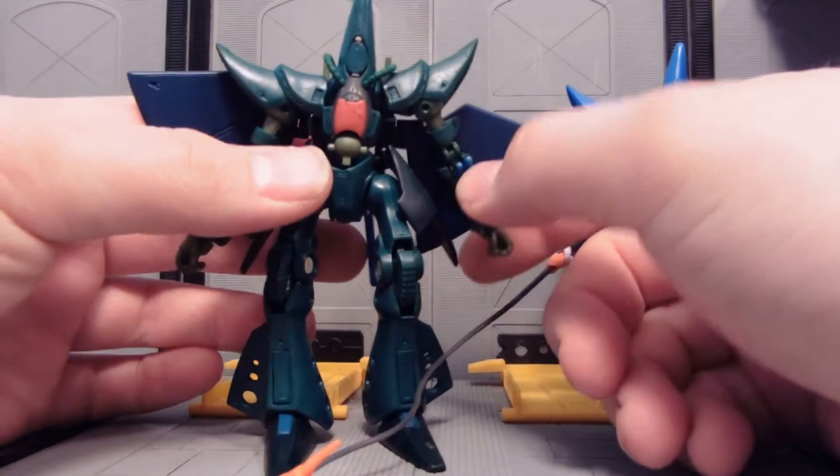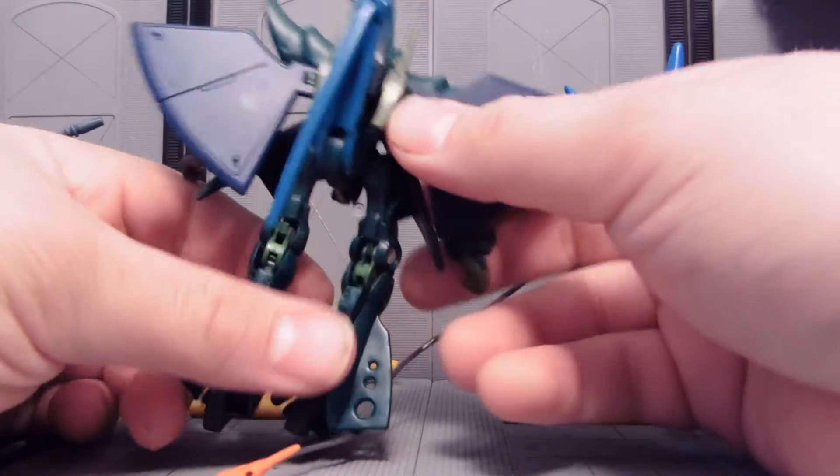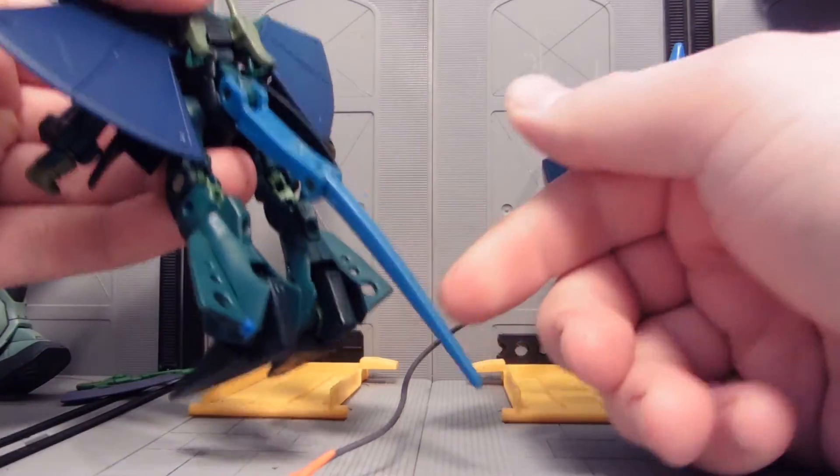Pretty much nothing has really changed in terms of function. It still transforms. It still shoots lasers that it stores on its back and can use as pistols. It's still got its awesome, deadly tail.